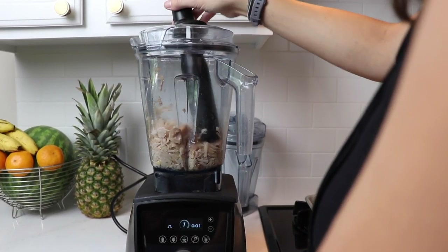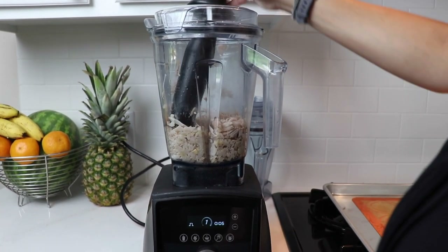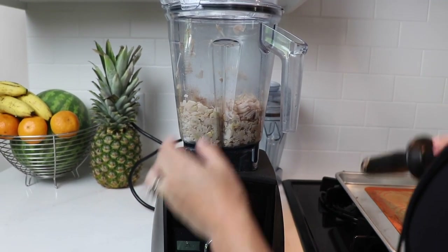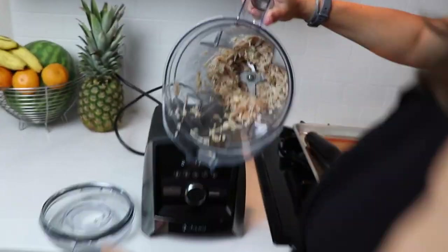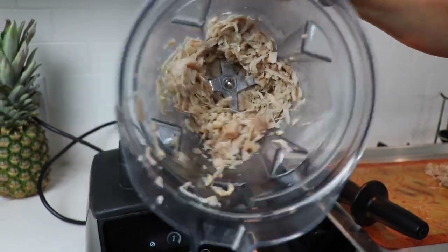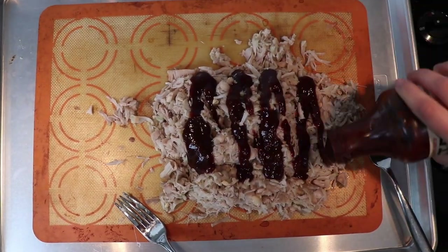Another nice thing about using the Vitamix is it does a really good job of pulling apart the seeds and ends, which are tricky to do with two forks. Do two batches — you don't want to do too much at once or it'll get mushy, probably one batch per can. Then spread it back out on the baking sheet.